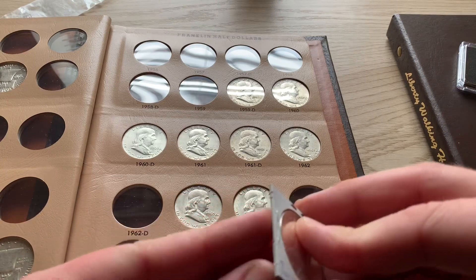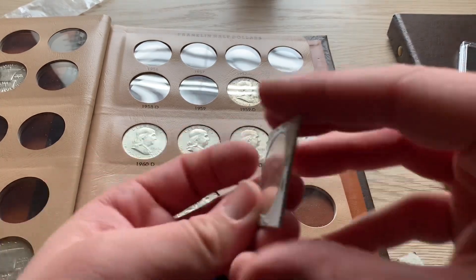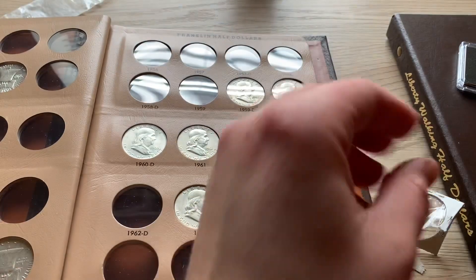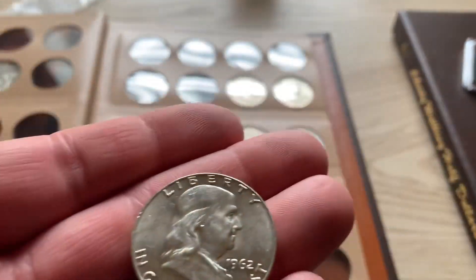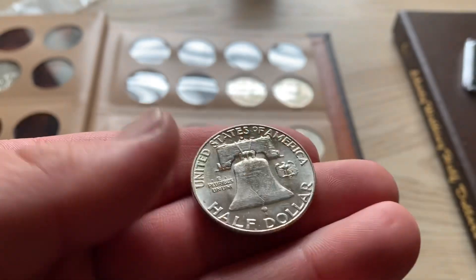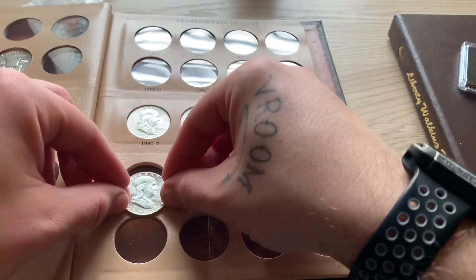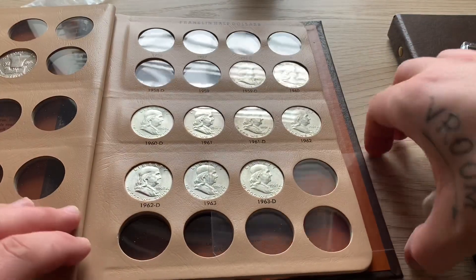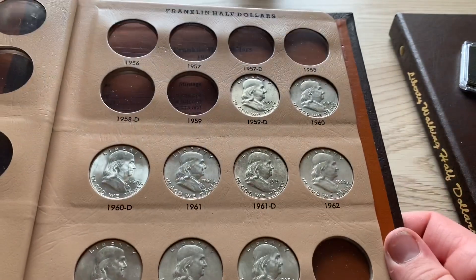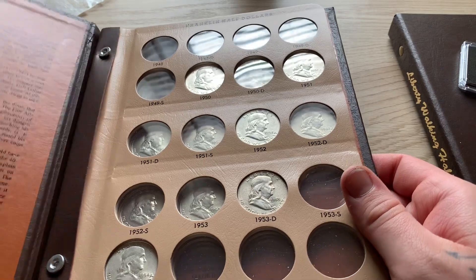I've just been picking these up at my local coin shop, but I'm getting down to where he doesn't really have any more that I need, so I think I might have to start buying the rest on eBay or somewhere else — there's not a lot of these floating around at the shop. This 1962-D is actually really nice, it's got a couple of nicks right there but overall it's a pretty nice coin. There we go, nice addition. Look at that — the whole bottom half of this page is done, just need six more coins to complete that side.